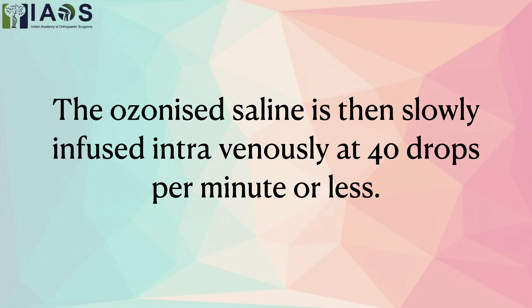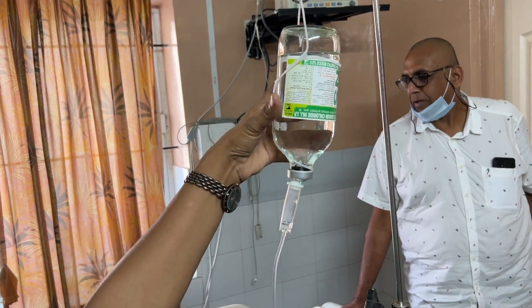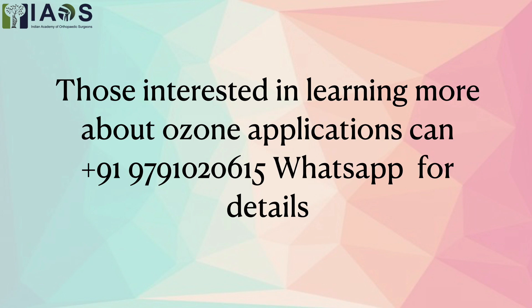It is easily usable, easily infusible, and infused at around 40 to 50 drops a minute. Those who are interested in learning more about ozone applications can WhatsApp the above number for details. Thank you.